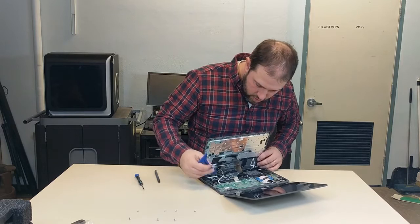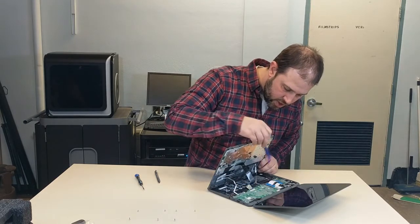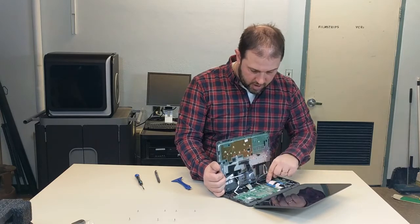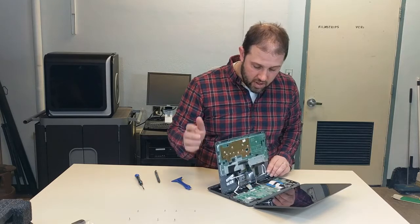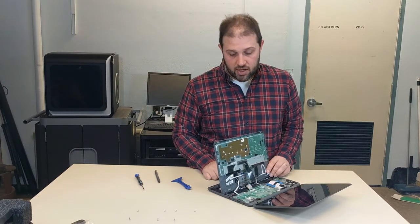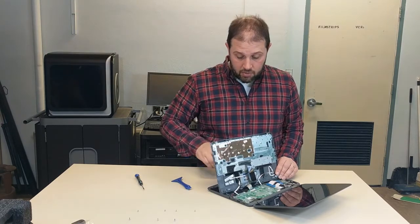Once the bottom is off, there are three cables you need to disconnect: one for the mouse, one for the keyboard, and one for the front-facing camera. On the keyboard you'll notice two small clips that clip in down by the battery. There is also adhesive right here — a little piece of adhesive tape. The first time I took this apart the bottom kind of stuck and I didn't realize where it was coming from.